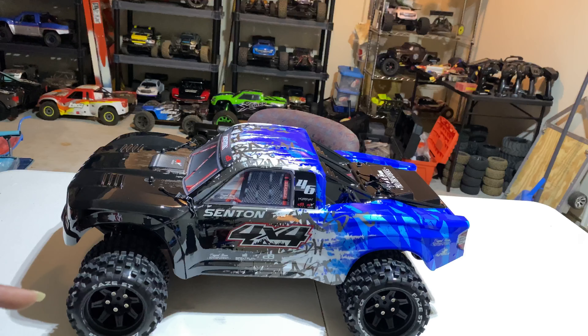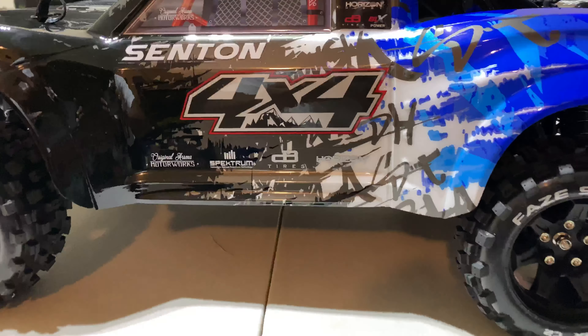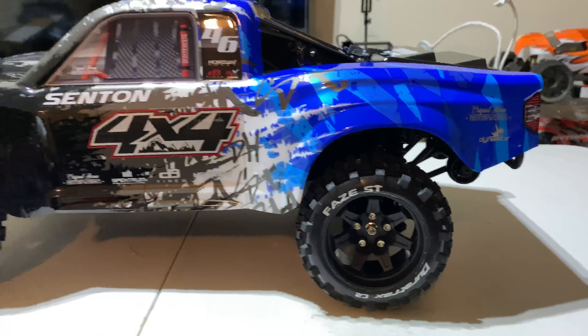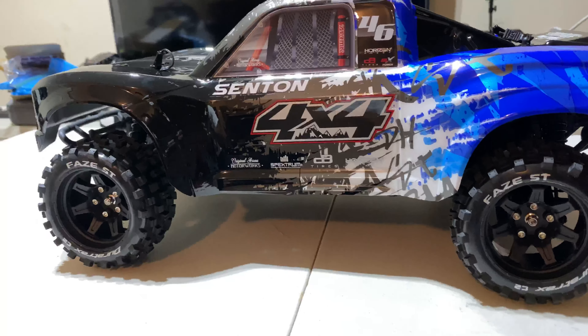I also have another surprise that I'm going to try on this rig. These are the dual track space short course truck 2.8, 14 millimeter tires. I will be trying these on here — putting one up against it to see what they actually look like. They're a little bit wider than the stock tires.